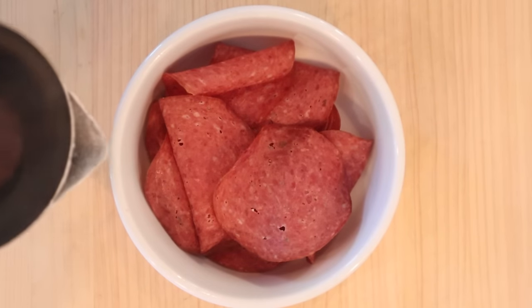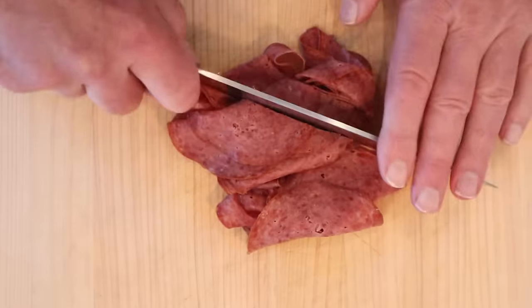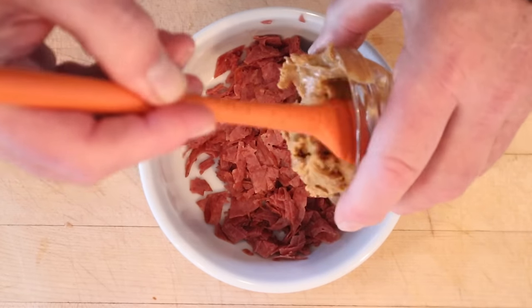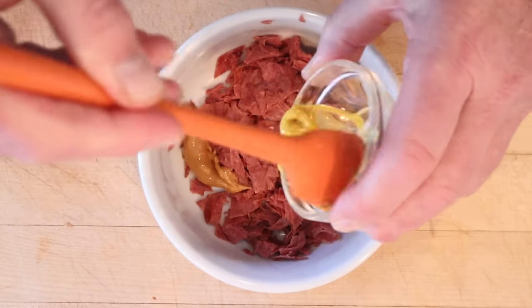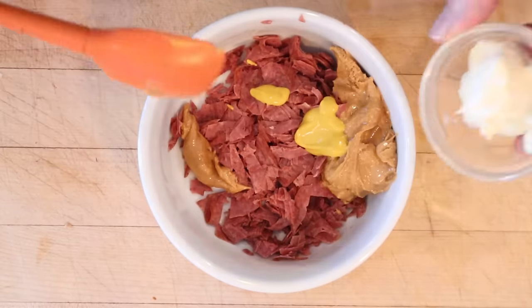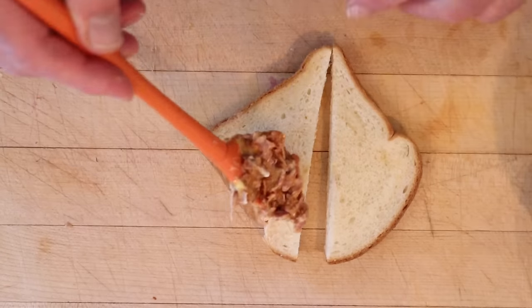First thing we got to do: pour boiling water over the dried beef. Now we drain it. Now we chop it. Now we add in peanut butter. Prepared mustard, which is basically just mustard instead of dry powdery mustard. And of course, mayonnaise. Get that all mixed together. Now we put that on the bread.